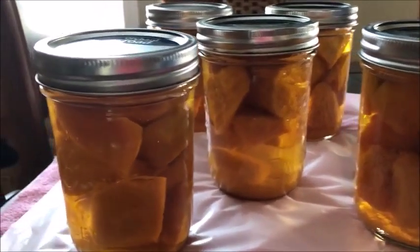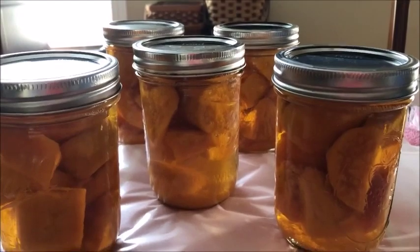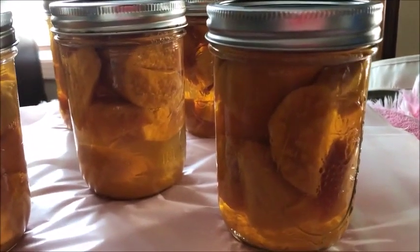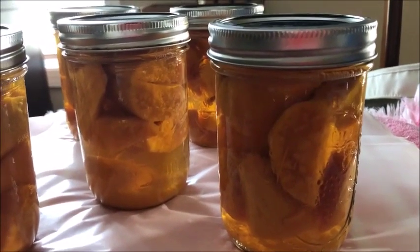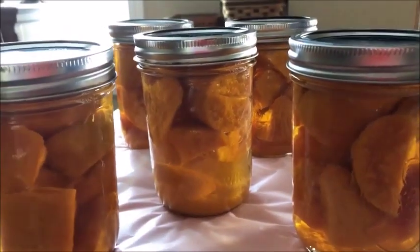There they are — five pints of beautiful sweet taters grown in the garden. Hard to beat that with a stick. They're still processing away. I love the science of canning — it's brilliant. Keep it weird, y'all.